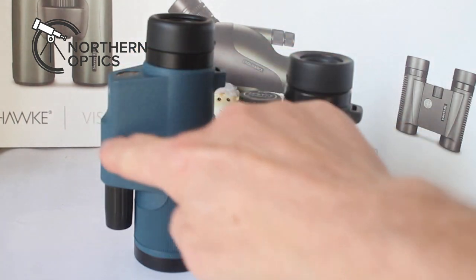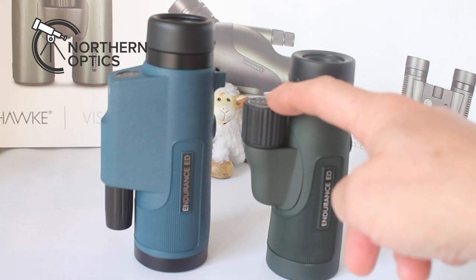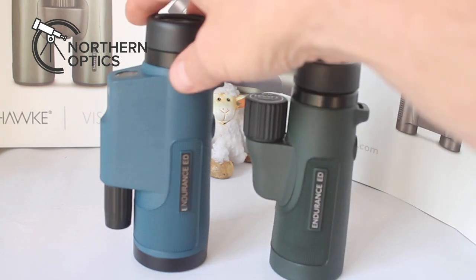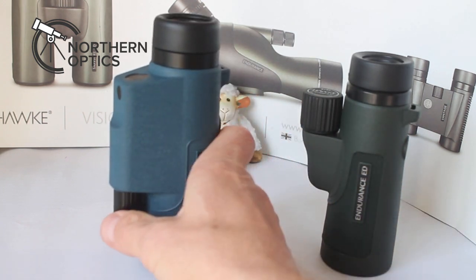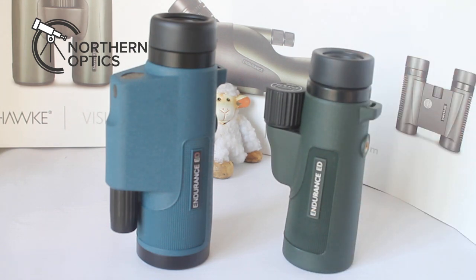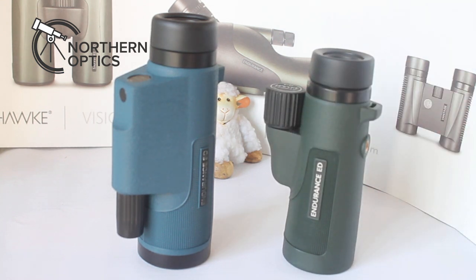There's also a housing for an optional compass built into the Marine. And the most obvious functional difference: the 8x42 has its focuser next to the eyepiece, while the Marine's focus wheel is down near the objective lens. When I first tried the Marine I kept reaching up for the focus — it's not better or worse, just in a different place. After using one for a while, the other can feel a little awkward, but you get used to each.